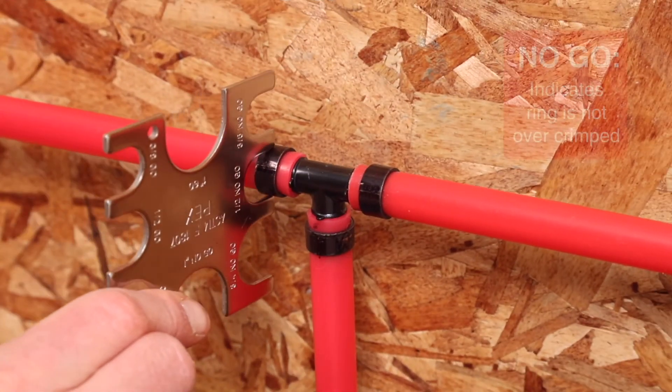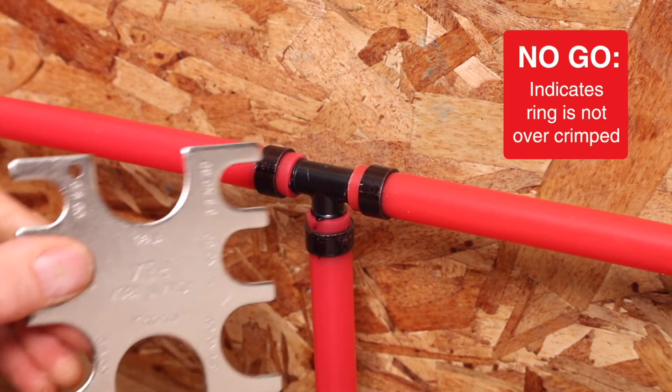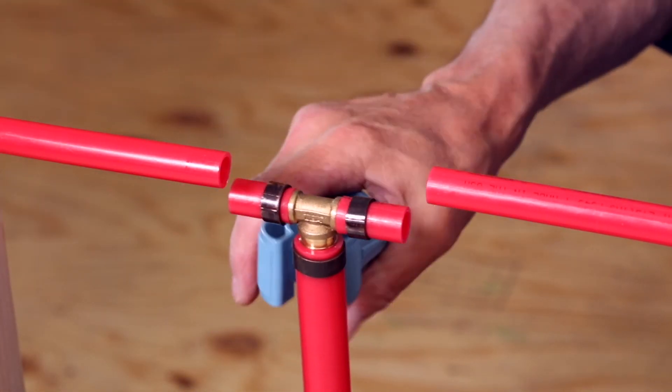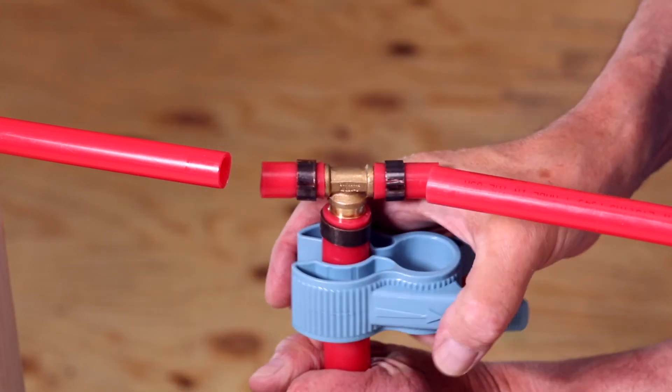Select the no-go opening and attempt to slip it over the crimped copper ring. If it does not slip over the ring, the gauge indicates the ring is fully crimped. If the copper crimp ring does not pass these tests, it must be removed and replaced. Never re-crimp a ring that has been crimped.